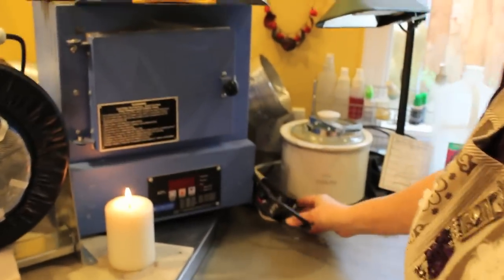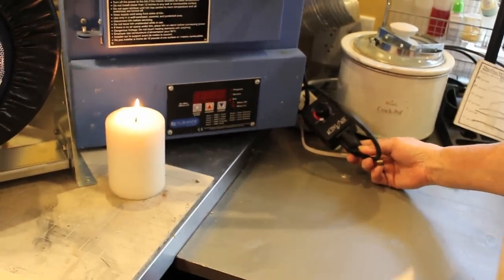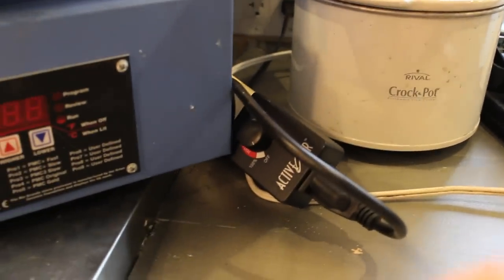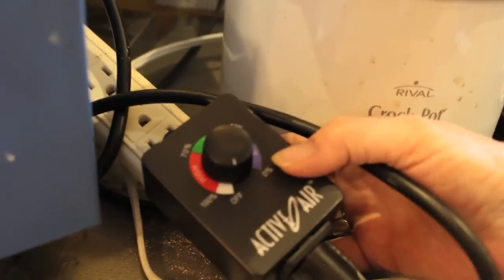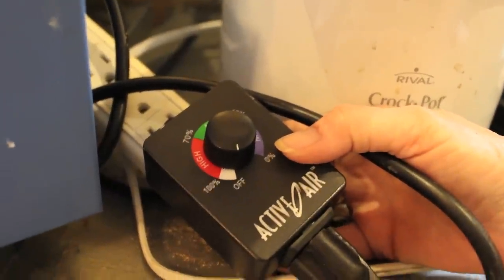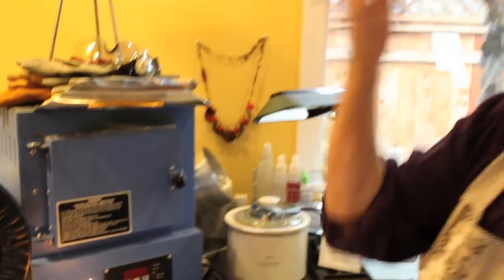I also bought a duct fan speed adjuster, because otherwise this fan would run on high all the time. With this adjuster, it goes from high to low, so I can alter the speed.